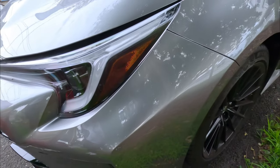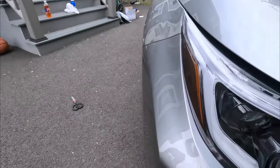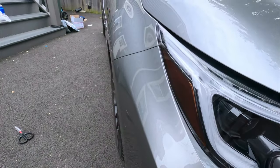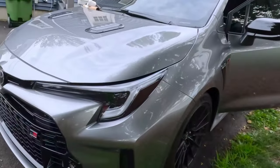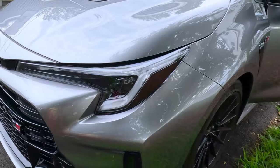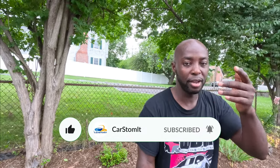There you go guys, this is the finished product. Let me show you both sides. All right guys, it's all done — I like it. That little overlay on the orange and the tail — you guys see what it looks like. Anyway, thank you for watching, like and subscribe, tell me what you think. Until next time, peace.